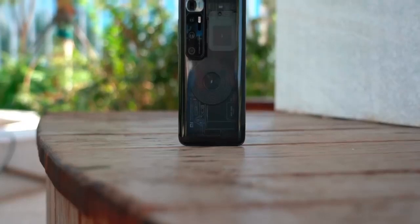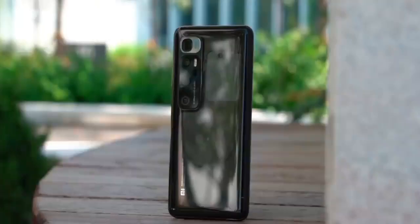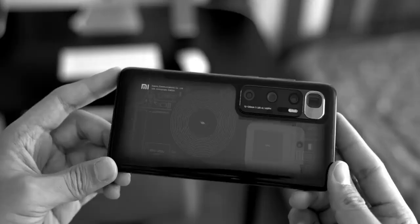The Mi 10 Ultra is the latest phone to join Xiaomi's Mi 10 lineup. The company unveiled the phone at a virtual event to mark its 10th anniversary. The imaging capabilities are one of the highlights of this device, which joins the Mi 10, Mi 10 Pro, and Mi 10 Lite in the company's portfolio.